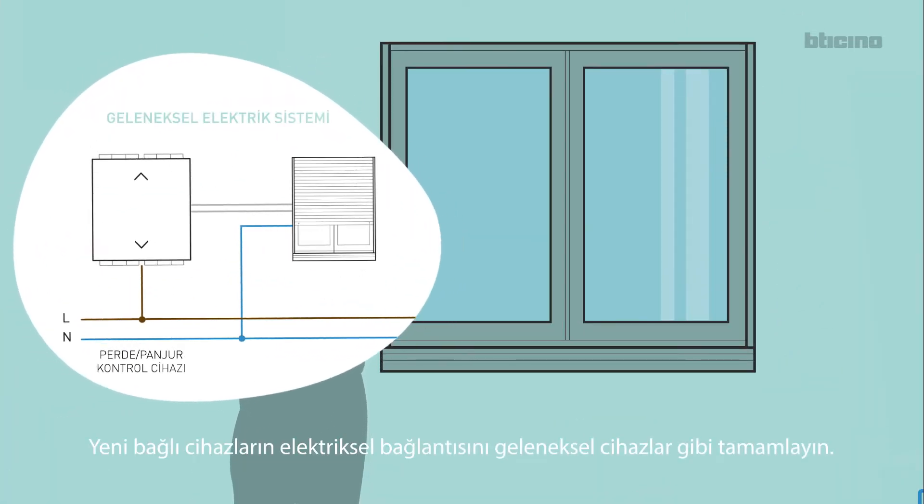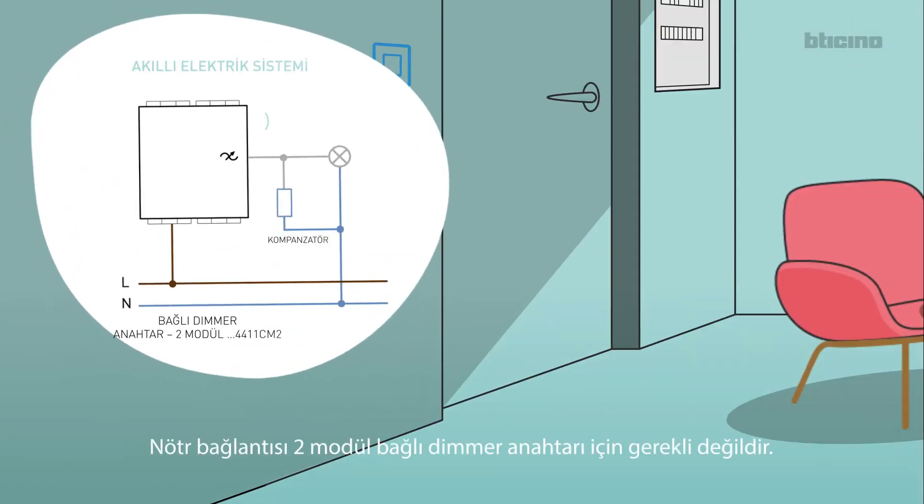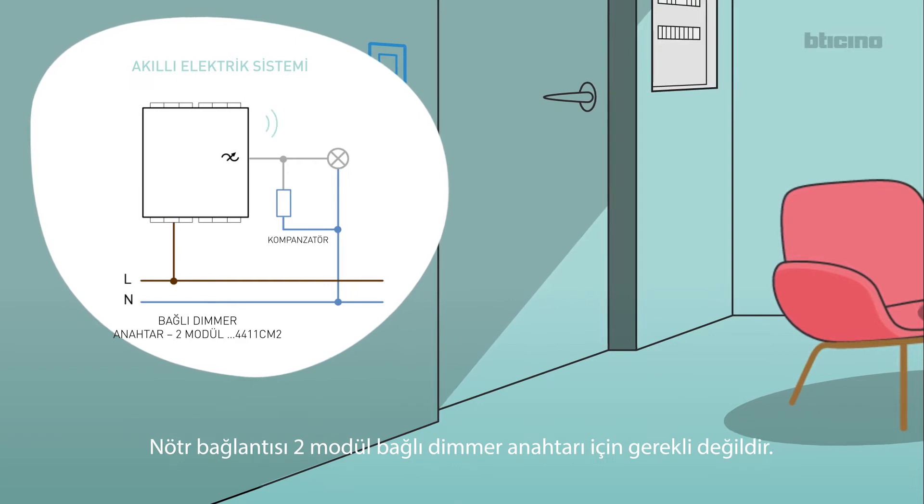Install the in-out scenario control supplied with the gateway at the entrance to the house. Wire new connected devices like traditional ones. Always connect the neutral cable as well.